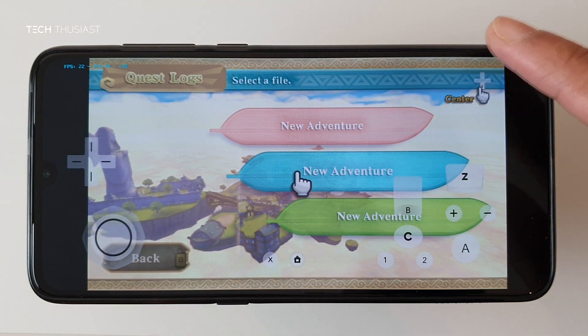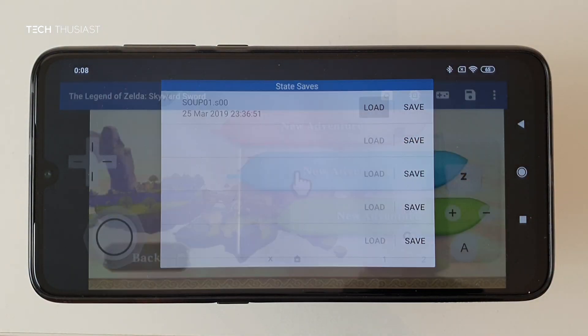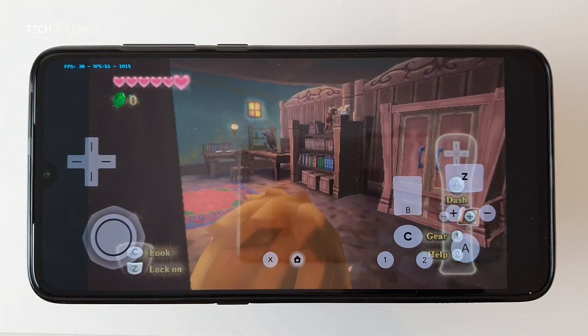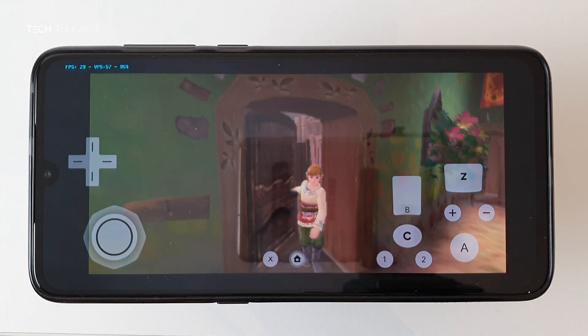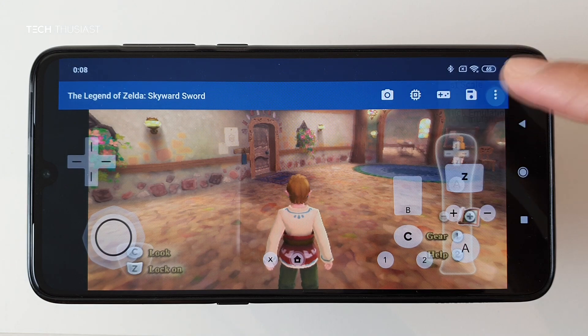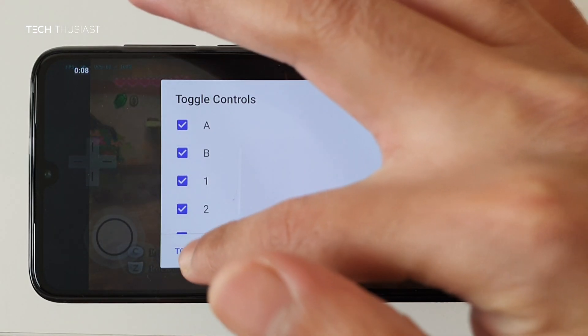I've got a save state which I will be loading. I'll also toggle off the on-screen controls so you can see more of the screen.